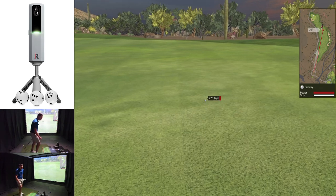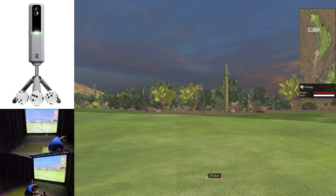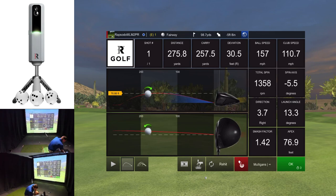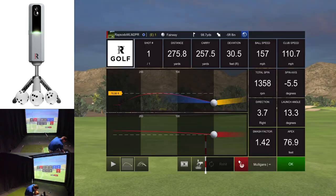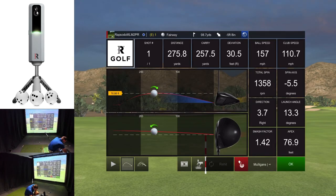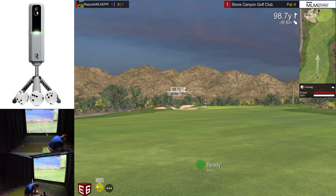That one went pretty straight. Looking at the data — the total spin shows the speed was down. In the analyzer we had a negative 5.5 spin axis, which is really cool. The golf ball started slightly right, so it just had a little draw to it. That's going to leave us 98 or 99 yards into this hole.